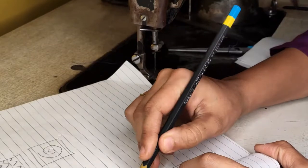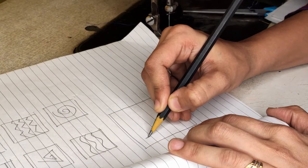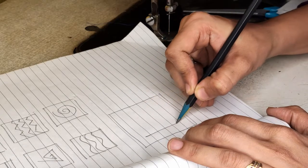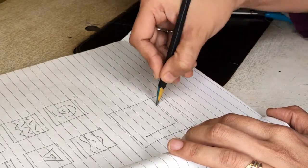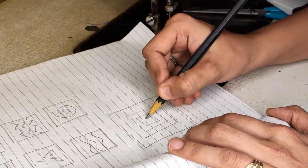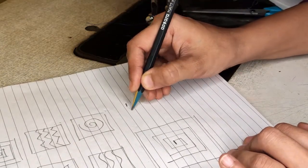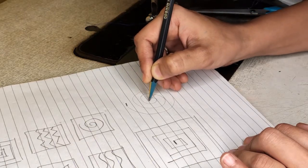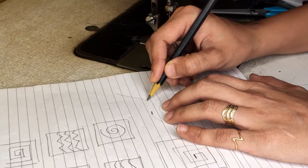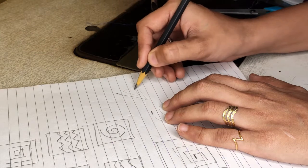When you are starting, lock here, then continue. Put your needle down, turn, put your needle down again, turn — complete all corners. When you reach the end, you need to lock. Similarly for triangles: lock, continue, and lock at the end.